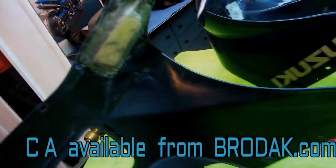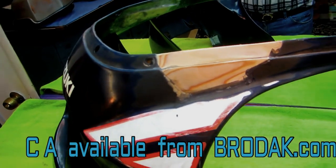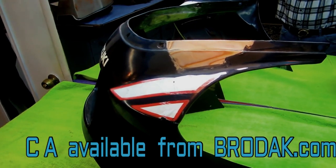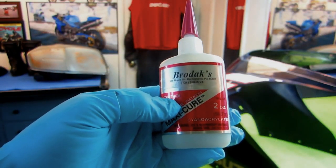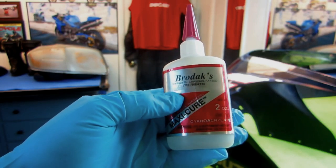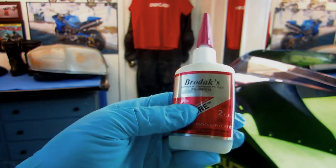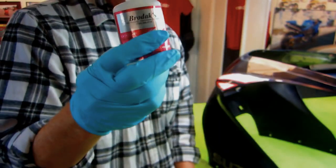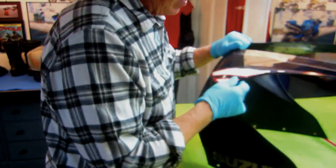Once it was ready to sand in, what makes this a practical repair is CA. The CA allows me to get what I call a blend where you will not see where the wood ends and the fiberglass begins. This is thick CA — we use thin and thick. Thick you can use to build up a skin on the part itself, whether it's wood, fiberglass, or even aluminum, to replace that part of the fairing that was missing.